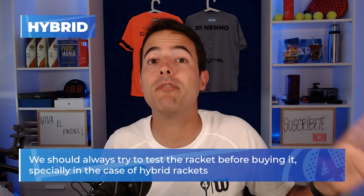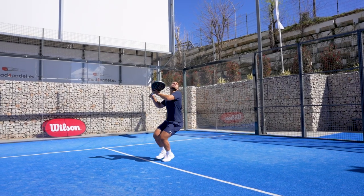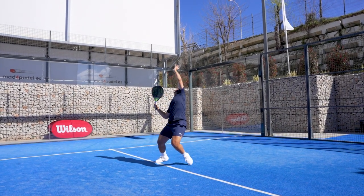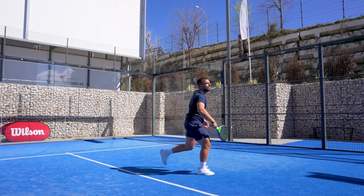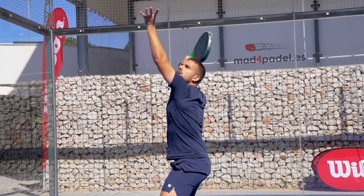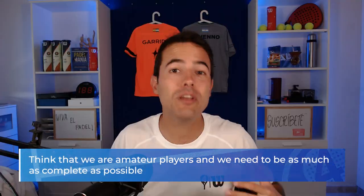I have an important question for you: would you try to maximize your strengths or minimize your weak points? The racket you choose should answer this question. If you are an offensive player with a really good smash but your weak point is your defense, would you buy a super high-balanced racket? Think that we are amateur players, so we need to be as complete as possible — so I will always try to minimize my weak points.